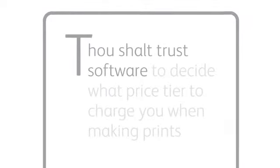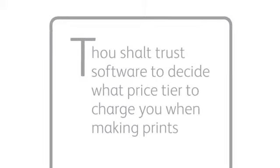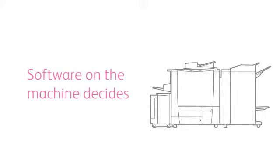Number six: thou shalt trust software to decide what price tier to charge you when making prints. Isn't this the same as number five? It's the software on the machine that decides. So in reality, they are one and the same.